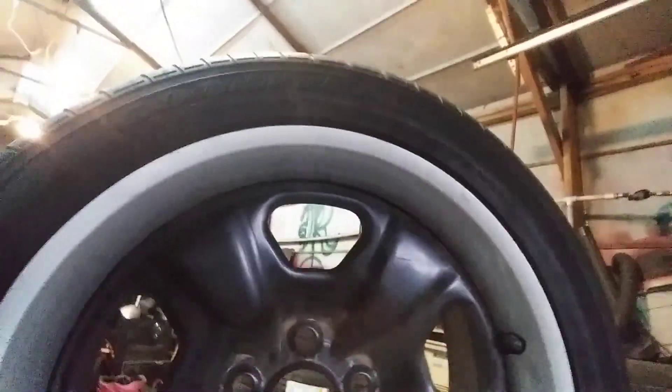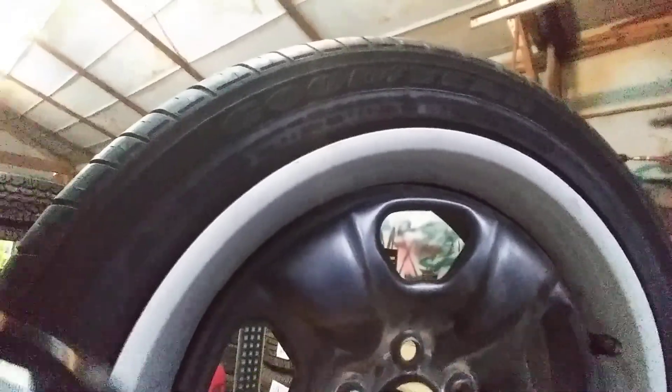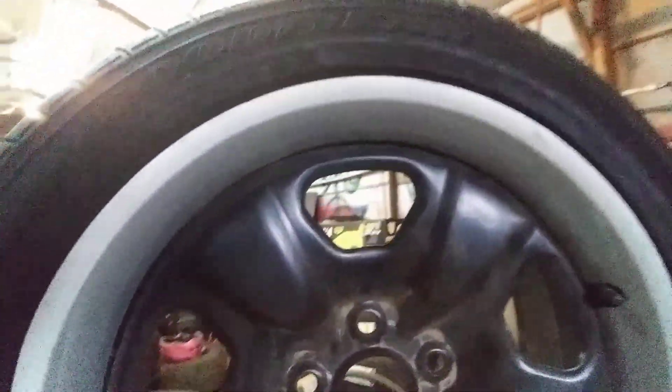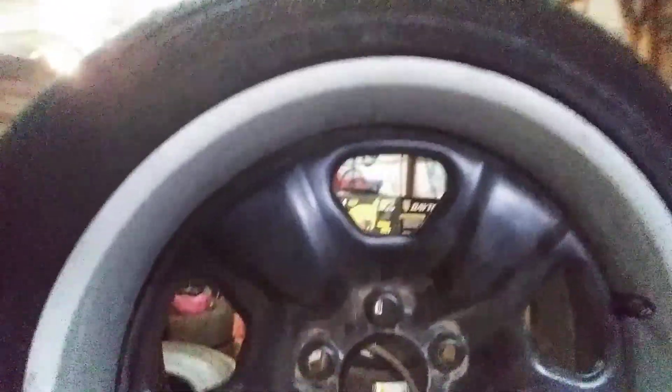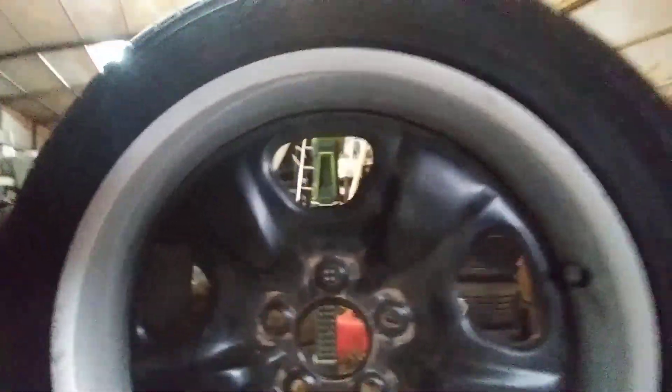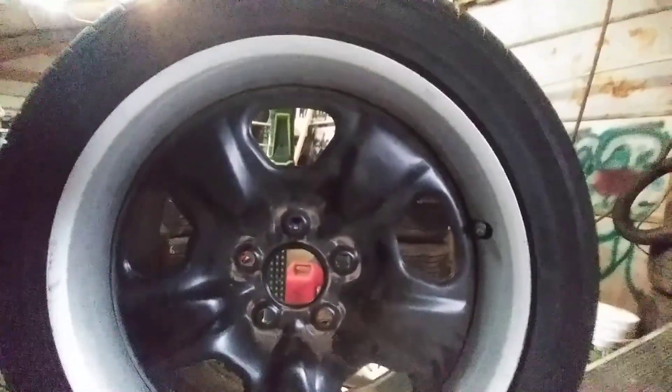It's gonna push your wheel out about an inch and a half, and then you're gonna have the space between your inside suspension. This is the 18-inch Camaro steel wheel with a beauty ring, and I got the center caps too.